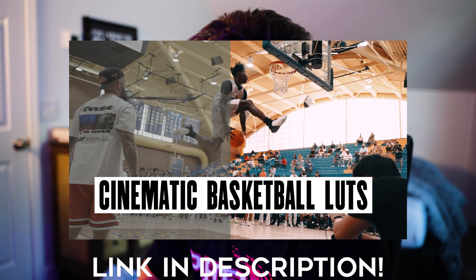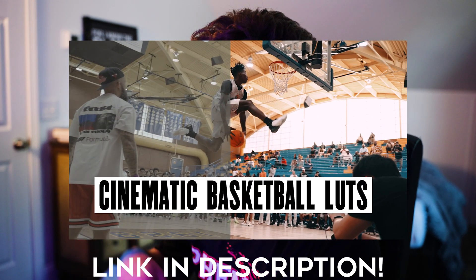First thing I want to say is I'll be using a couple of LUTs from my personal LUT pack, which will be in the description below. You can pick it up for $20 and they will make your basketball videos look great. I'll also be showing you how to color grade from scratch with no LUTs. These LUTs have been made specifically for basketball — I'll hopefully come out with a football or outdoor sports one soon, but these are for indoor sports, specifically basketball.